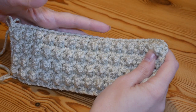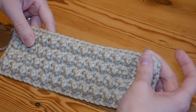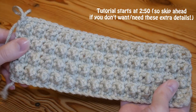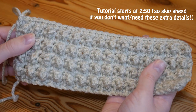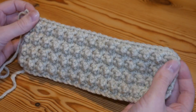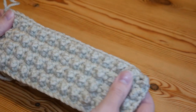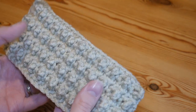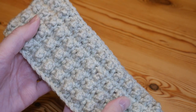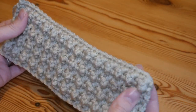Hi there everybody and welcome back to the Blossom Crochet channel. If this is your first time visiting, my name is Rebecca. Please do like and subscribe to keep up to date with all of my weekly tutorials. This tutorial is for the beautiful cobblestone stitch — a really simple and easy two-row repeat. You will get beautifully straight edges and amazing texture, almost like mini popcorn stitches or mini bobble stitches, giving you 3D texture without using quite so much yarn.